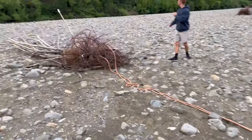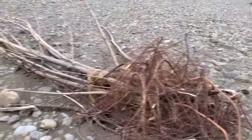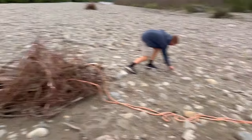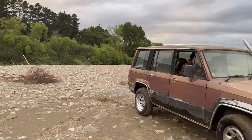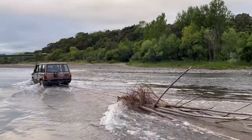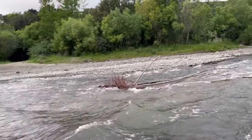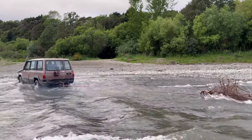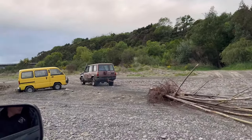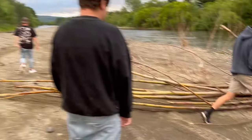We've just hooked up a tree, we're gonna pull it to our campfire site for tonight and use it as kindling. Did it feel like it was gonna wash your track down the river? I could feel that, I could feel the track sliding. Oh my gosh, good job bro.